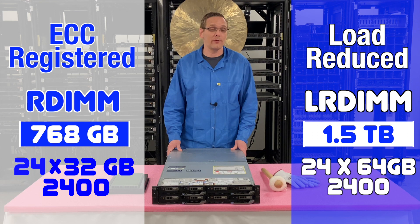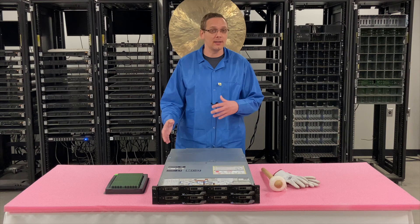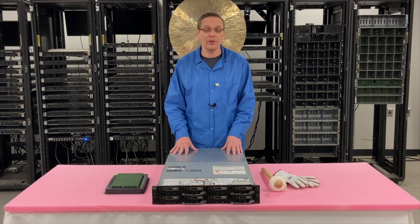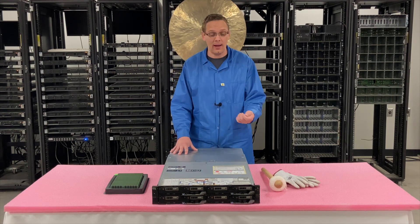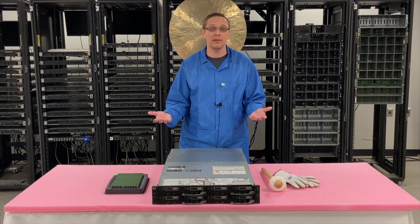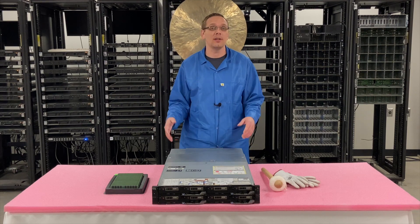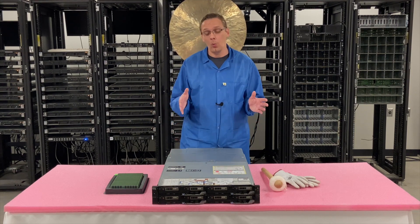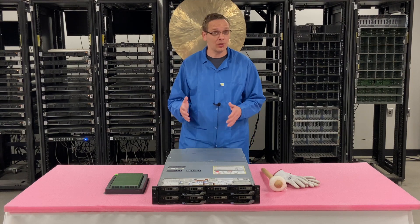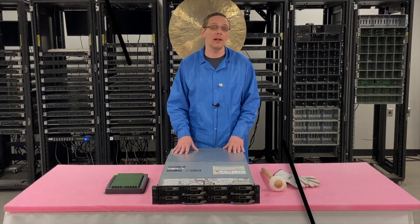Now that we know a little bit more about the different speeds and types, what I want to do is actually open this up. I'm going to pull a blade out and show you how to access it and how to actually install your DIMMs, because not everyone is going to be maxing it out. If you're only putting in, let's say, 8x8 GB or 8x16 GB, what is the ideal configuration to maximize performance? We're going to show you that in just a second, but first I'm going to put on my ESD gloves and be right back.